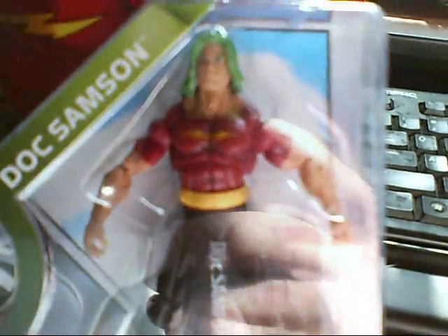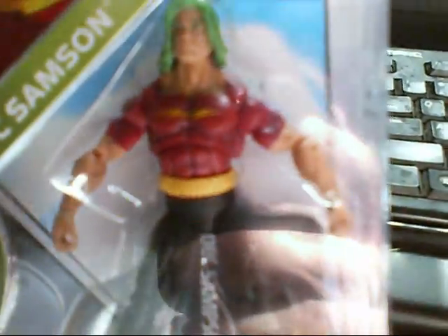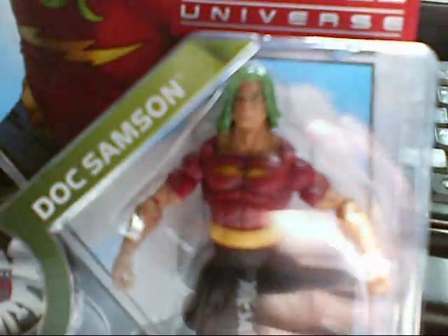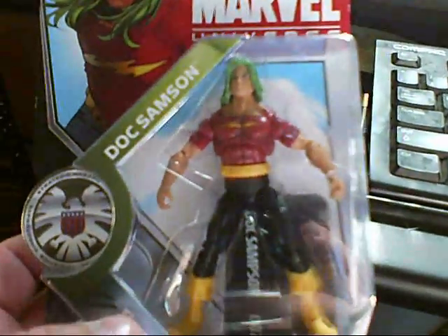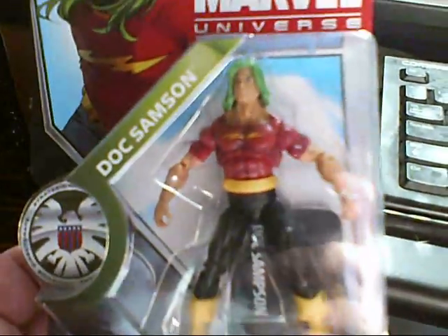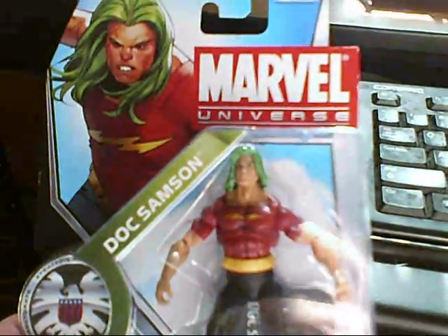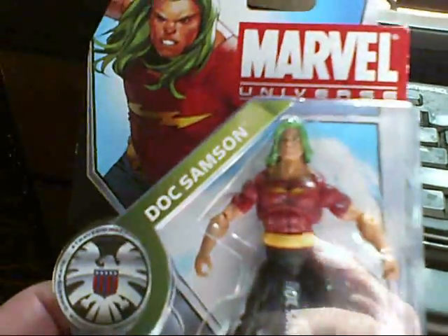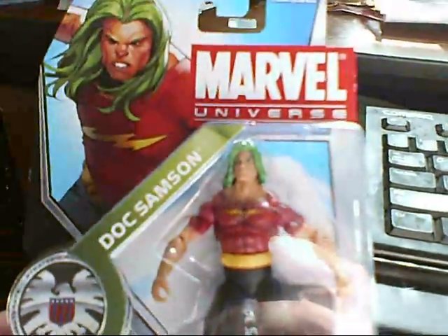Now, if you saw that episode, it also featured the anime debut of the Red Hulk. So we're probably going to be seeing more of Doc Sampson and the Red Hulk in future episodes of the Avengers. Not too bad — good collectible for both Marvel Universe fans and, of course, Hulk fans. Stay tuned here for more Hulk stuff and whatnot here on the Multiverse.